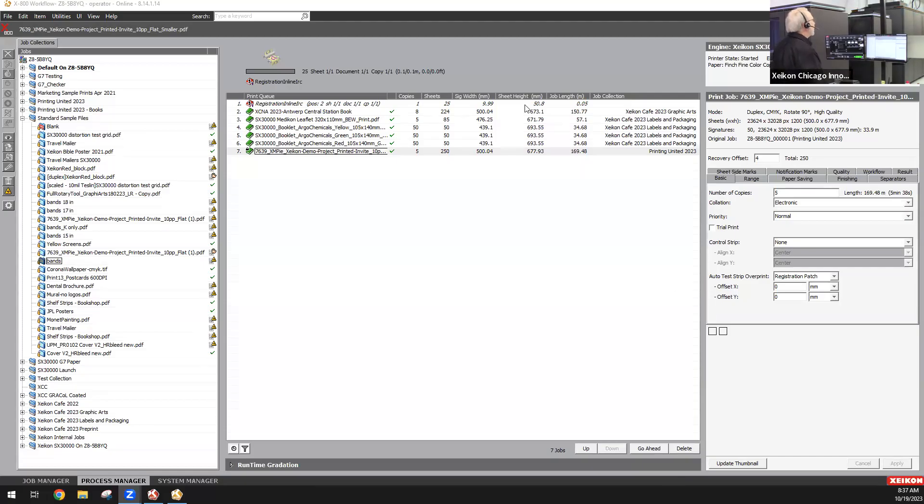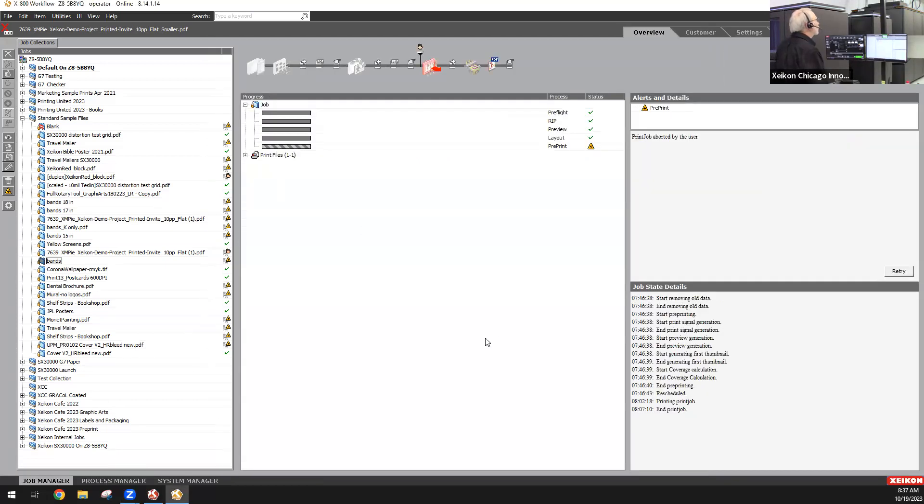It's Zycon's X800 workflow system. It's really a complete workflow — it's not just a RIP. It's an entire process that's open and configurable for your specific needs. The fact that it's customizable helps to allow you to minimize downtime and increase productivity.